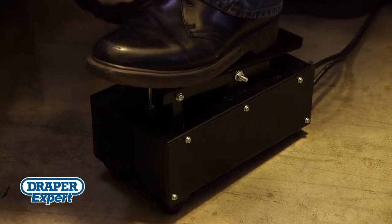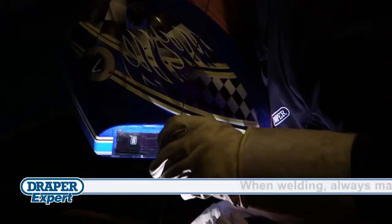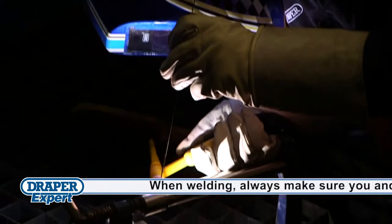While the pedal controls the current directed at the weld, it also leaves both hands free to hold the torch and filler rod during your welding tasks.